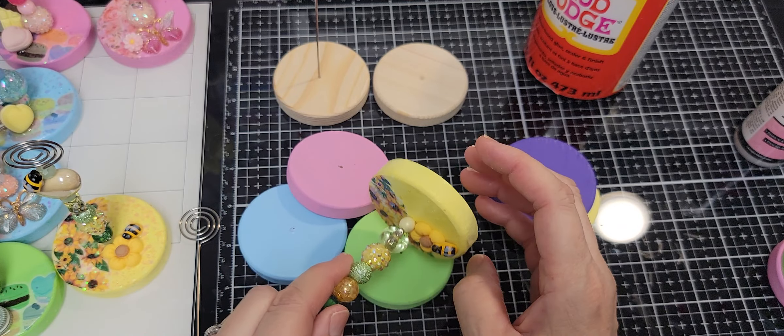I am participating in a craft fair bake sale at work. It's a fundraiser, and so I am donating some things that I am making to the fair. I wanted to come and share it with you before I bag it up and take it in. So here goes — this is what I'm making.